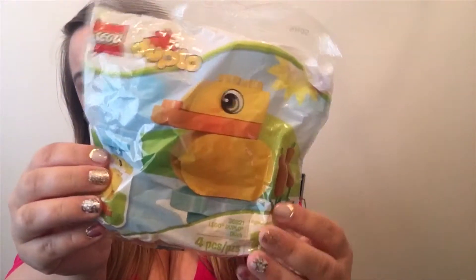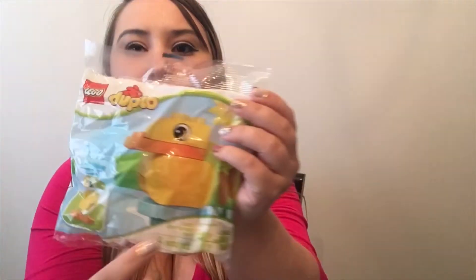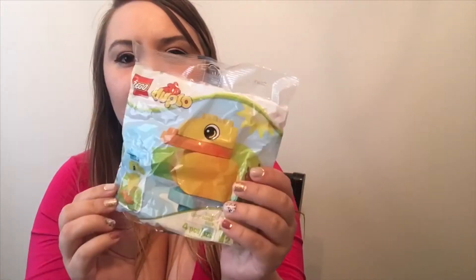The next thing I have is a little Lego set of a little ducky. This is what it looks like — you can build it up and make the duck. I'm sorry that he's crying in the background, he's watching his movies.